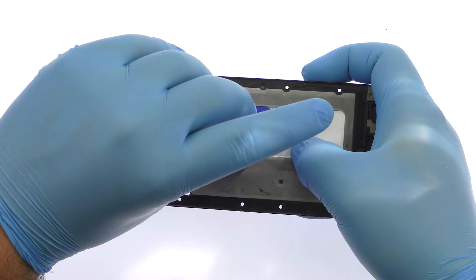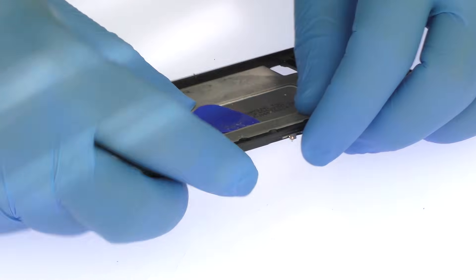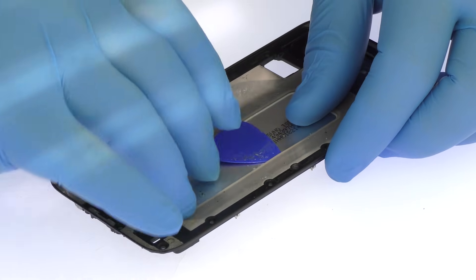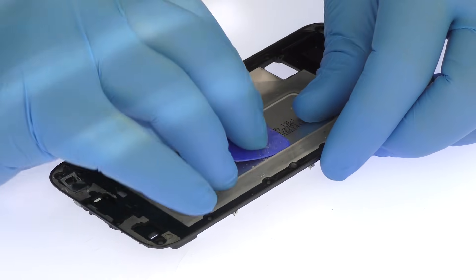A good amount of adhesive secures the 3600mAh Samsung Galaxy J7 Pro battery to the midframe. With help from the triangle opening tool, we'll free it from the adhesive.